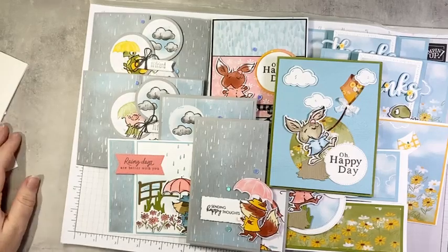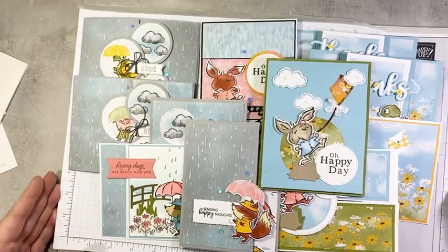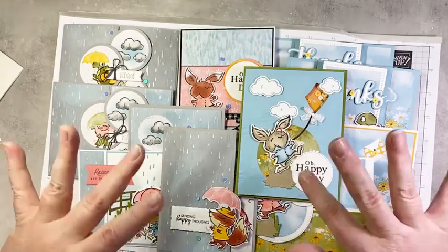Thank you so much for joining me today. Look at how far off-center I've wandered — I apologize! I should look at my iPad more often. Thanks for joining me ladies on my March break. I will see you next week when I'm back at work for another episode of Tuesday Live at 5. Bye for now!